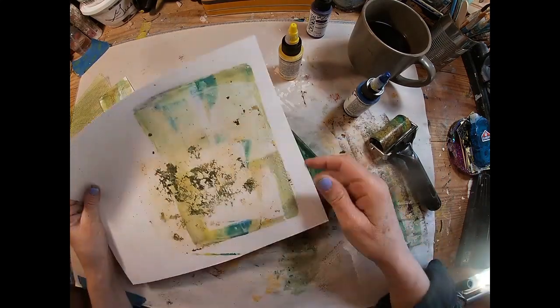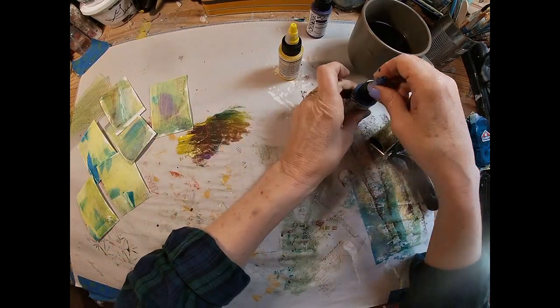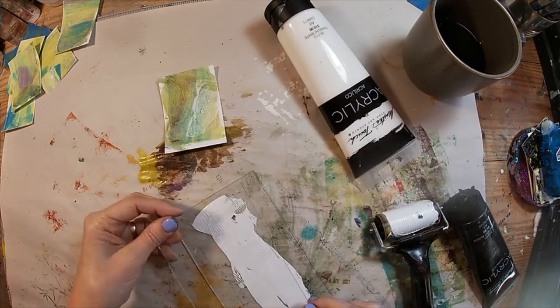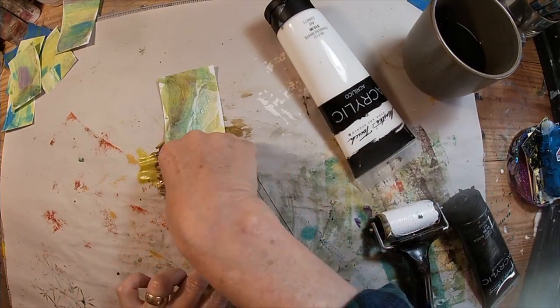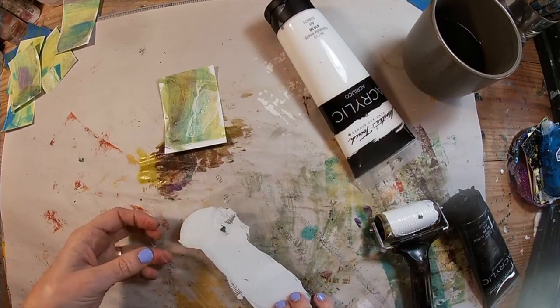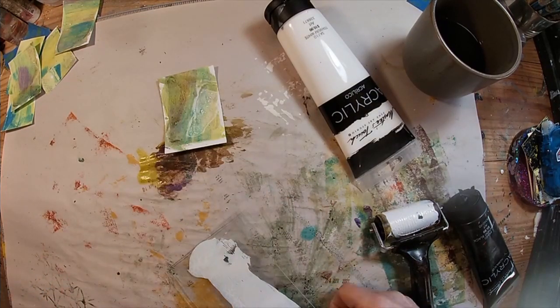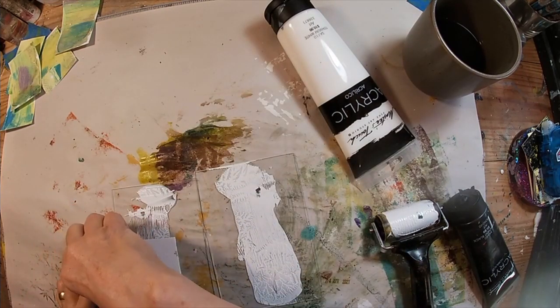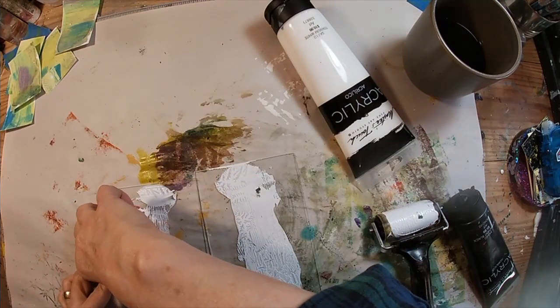Those look good, so we'll clean off the rest of the gel press and let those dry. We'll come back with some titanium white on a piece of glass. This glass was cut from inside two dollar store frames, and I put the two pieces of glass together, one atop the other, on that paint.